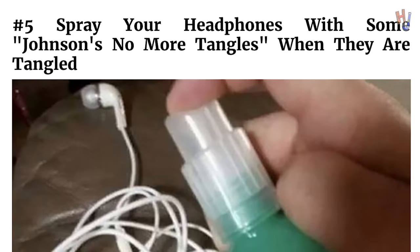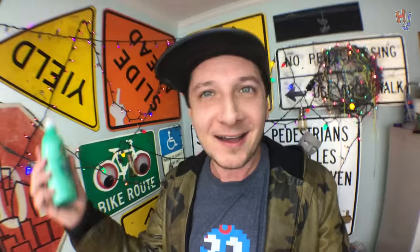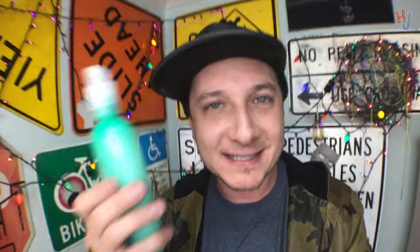Which is why when I saw this hack, I had to give it a try. It says: use Johnson's No More Tangles detangling spray to untangle your headphones. Why hasn't anyone spread this knowledge to the general public before? If this works, this is going to be genius.